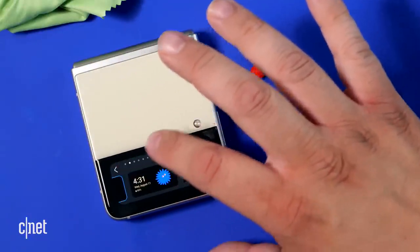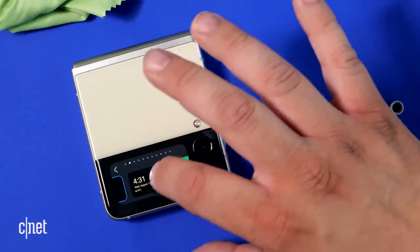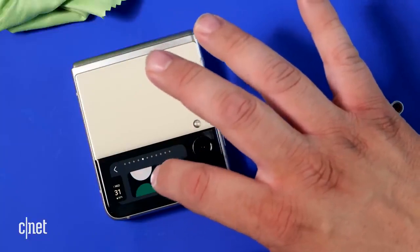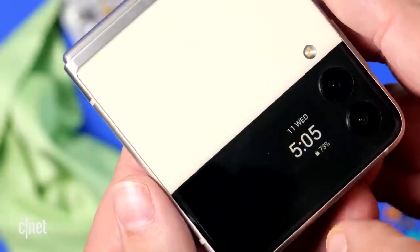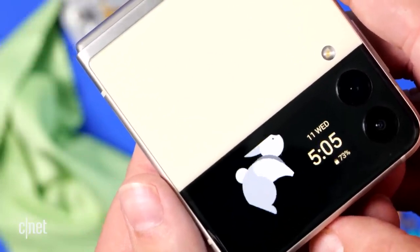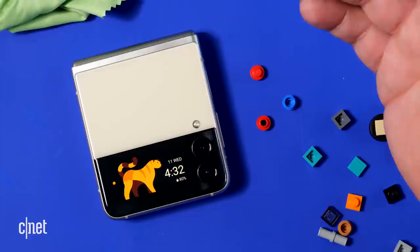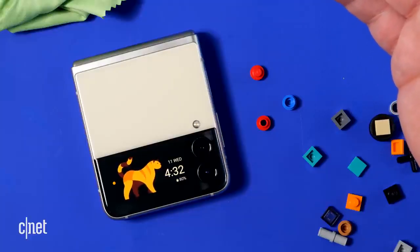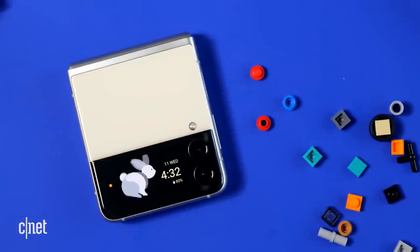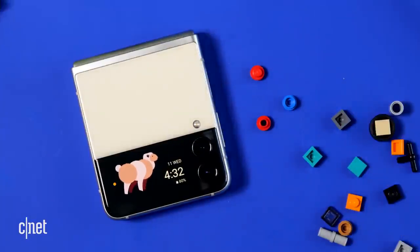Now let's take a look at the cover screen on the Galaxy Z Flip 3. The screen is four times bigger — so much more I can show. I can see the time. Also, the cover screen has one of the most fun things I've seen on a phone in a long time: I can have animals greet me. I can have a tiger, a monkey, a rabbit, a lamb, or a sheep.